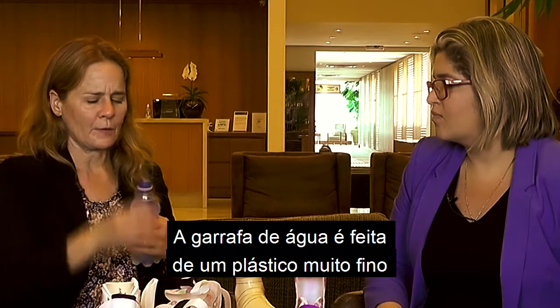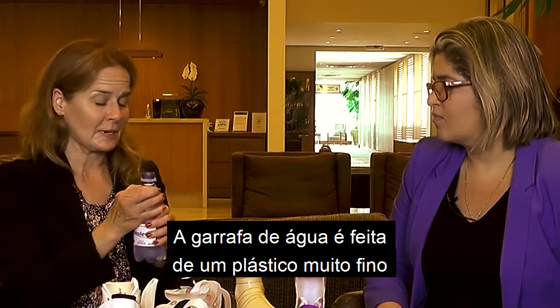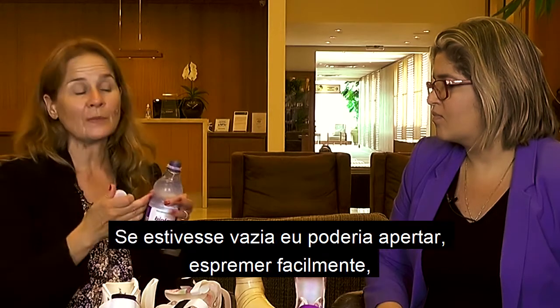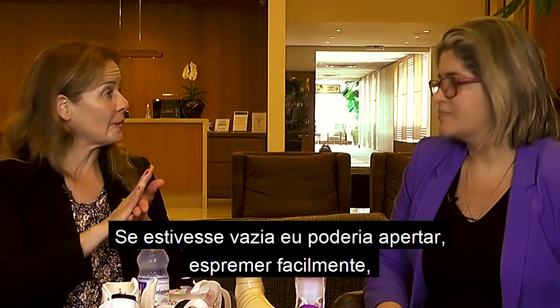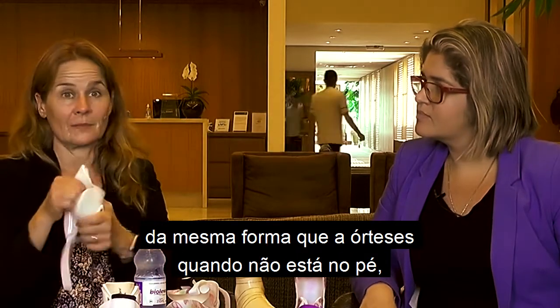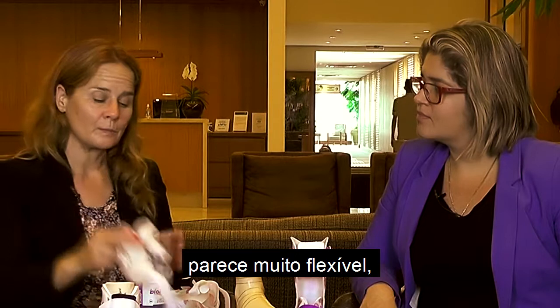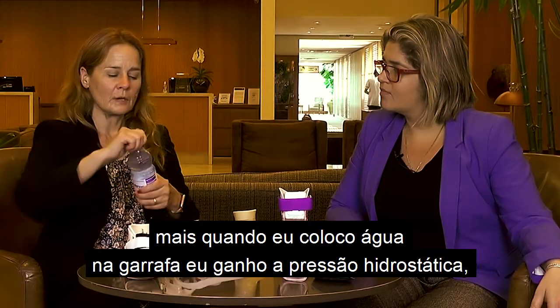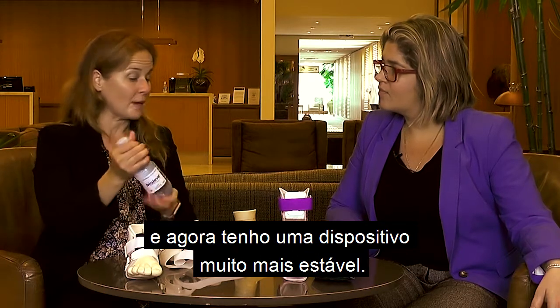This water bottle is made out of a really thin, flexible plastic, but once it has water in it, it's stable. If this was empty, I could just squish it really easily. In the same way, when this is not on a foot, it seems too flexible. But once I add water in there, now I have hydrostatic pressure, and now I have a much more stable device.